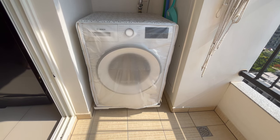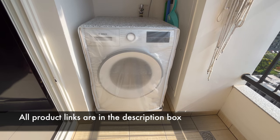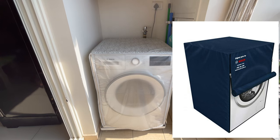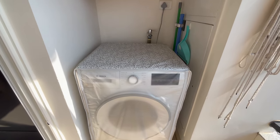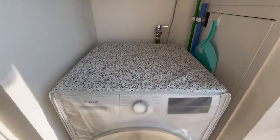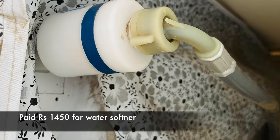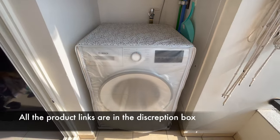The next important thing we bought is a washing machine cover, which we got from Amazon and it has been working great for 1.5 years. Initially we bought a cover from the Bosch technician but returned it because it was too big and we didn't like the color options. We also recently installed a water softener. All links are provided in the description box.